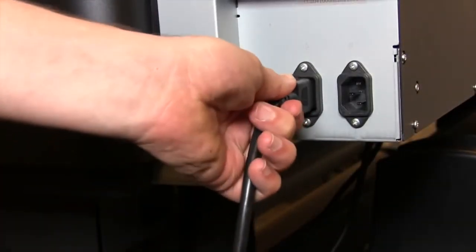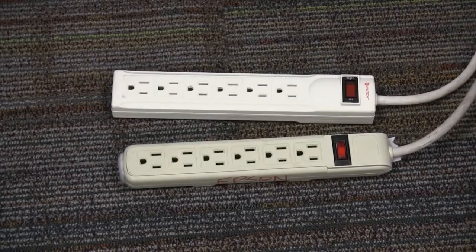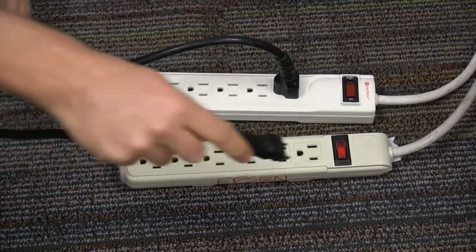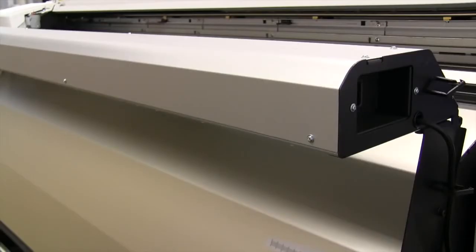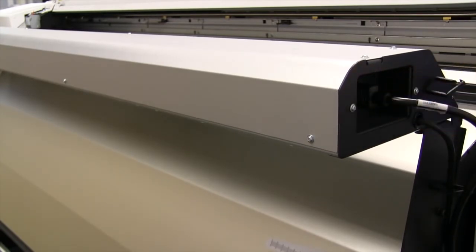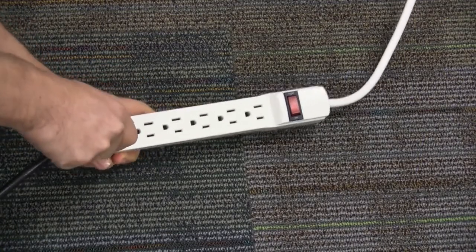To establish a power connection, simply plug each of the 110V power plugs into the side of the machine. Epson recommends you use two separate outlets to connect to your power source. You will find the plug for the optional high-speed print dryer on the side nearest to the control panel. Once connected, make sure to use a separate outlet to connect to your power source.